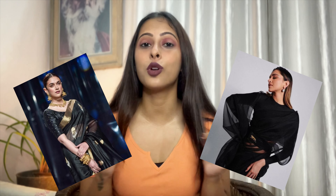Saree at $2.88? Are you kidding me? I got my hands on celebrity-inspired sarees from Meesho — they are just under 500. Keep watching today's video and you will find out how.